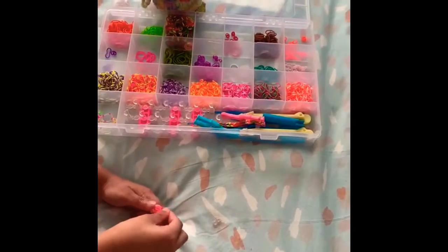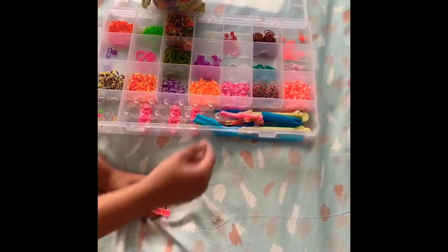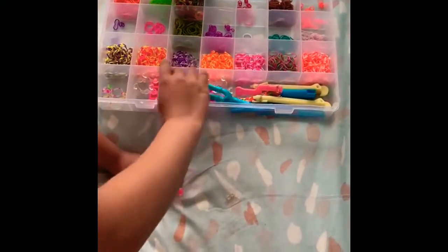Next, take another band and put it on top of the first one, but keep it normal — you don't need to twist it or anything.